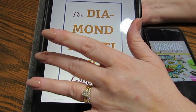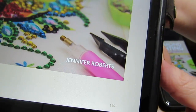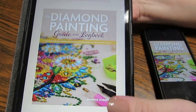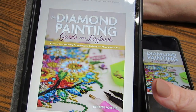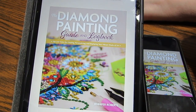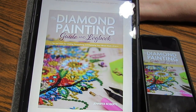I can make the font as big or as little as I want. The author is Jennifer Roberts, and Jennifer Roberts is the YouTube creator of DP Addiction Adventures. In case you don't know, DP stands for diamond painting.